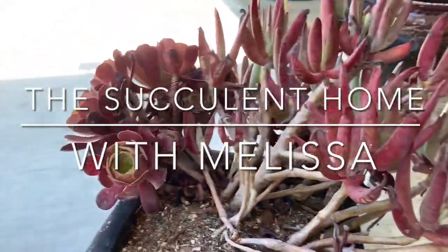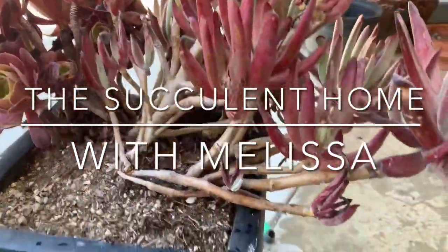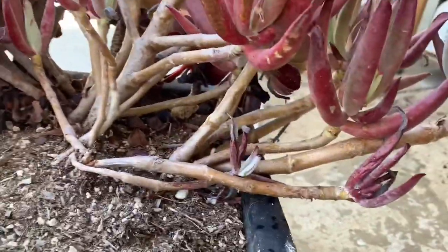Welcome to the Succulent Home with me, Melissa. Today, I'm going to be trimming and beheading some aeoniums.